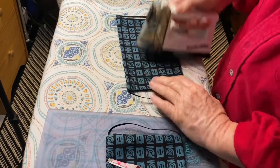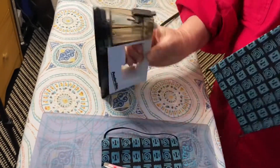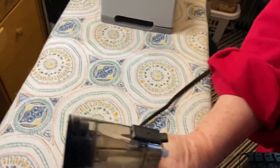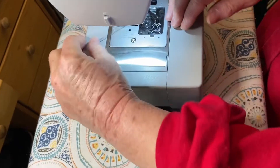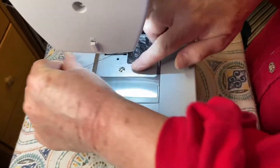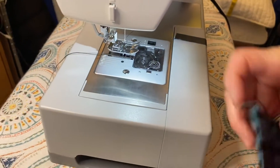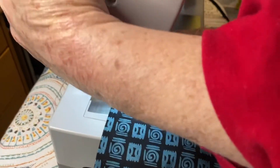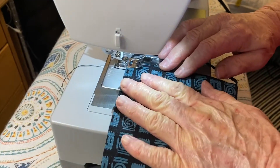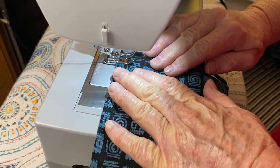So you iron it down and then take it to your machine. Make sure your thread is through here and back, and your thing is up. Then — I don't know if you're a sewer, maybe you are — you start and you sew along. I should have showed you the beginning but I didn't.